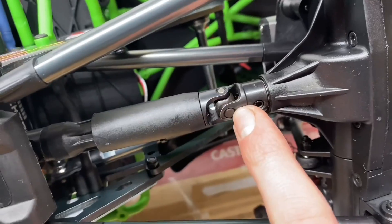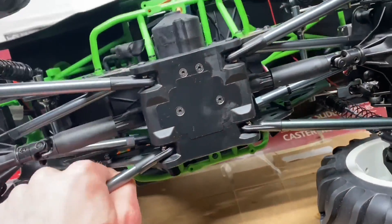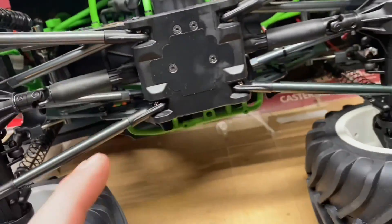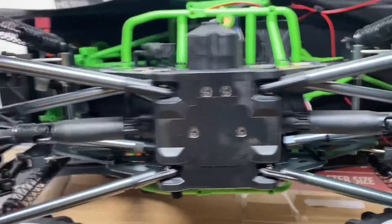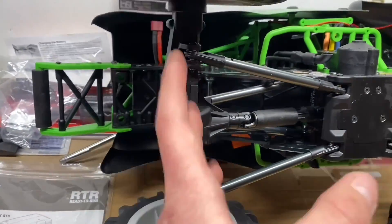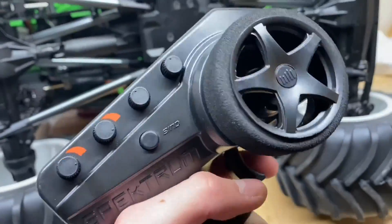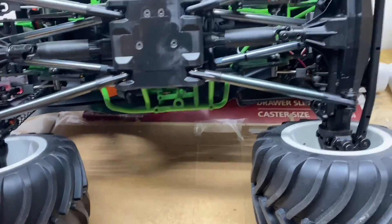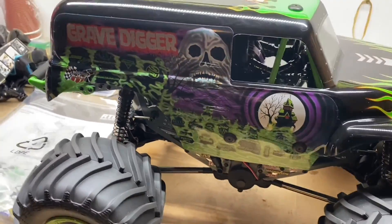Looking underneath: super beefed-up drive shafts with metal U-joints and a plastic center shaft, but it's really beefy — I don't think I'm going to be breaking these anytime soon. Super beefy four-link suspension in the rear and in the front. There are scale headers, sway bars, which is a really nice feature. It is only front-wheel steer, but I'm thinking if you get a front axle housing and another servo you could easily do it. The Spektrum DX3 has a third channel, so that would be pretty perfect.